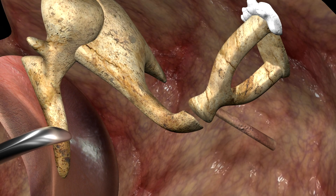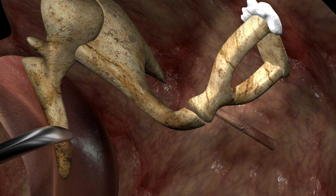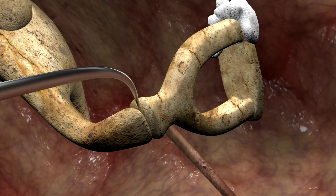Next, malleus-incus mobility is confirmed, and the stapes immobility due to the otosclerosis of the footplate can be confirmed with gentle pressure. Notice the up and down piston movement is impossible.